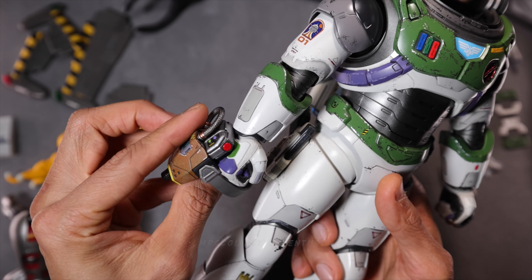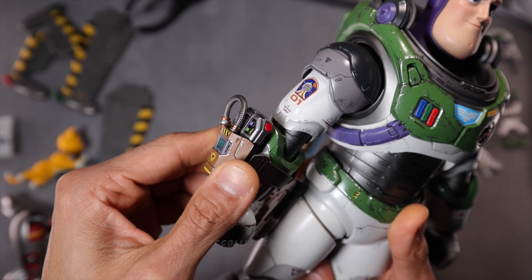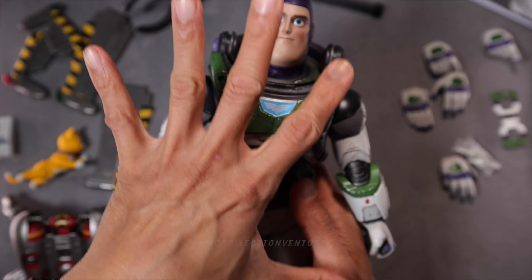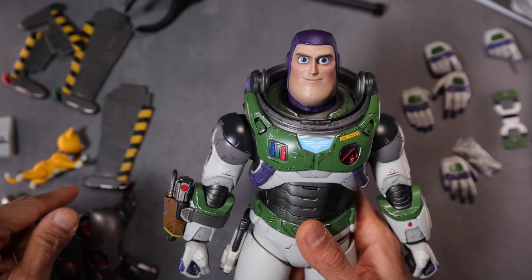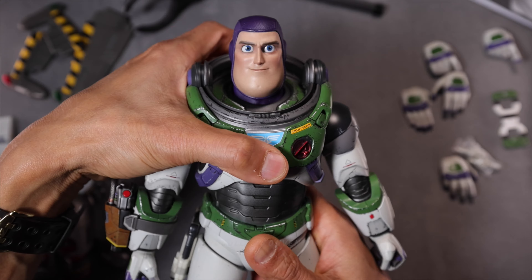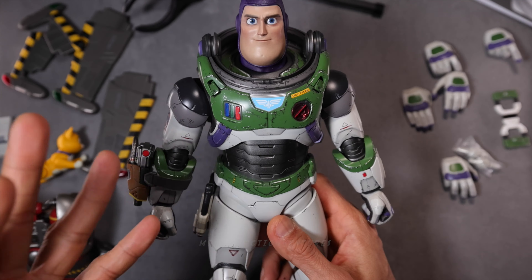And this — a cannon, kind of like a cannon on his arm. There you go. So you could attach all the weapons to his body. I believe this is like the regular version, so if you want the deluxe version you're going to get this wing pack.